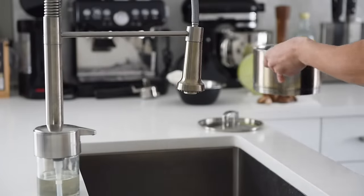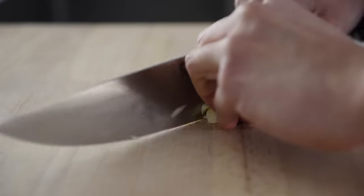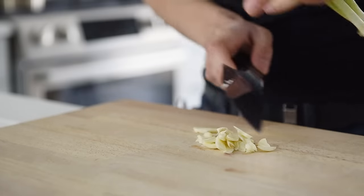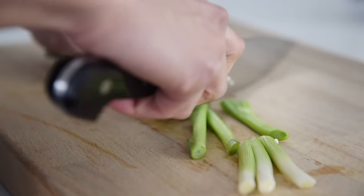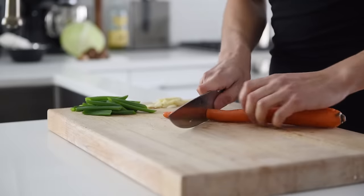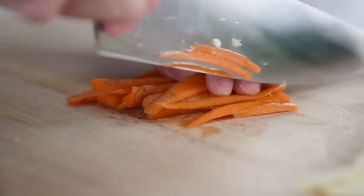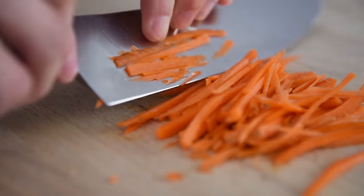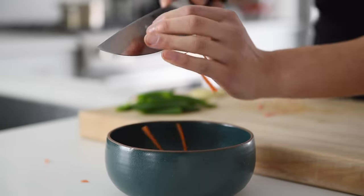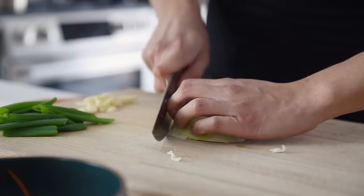Bring a pot of water to boil for the noodles. Prep 2 pieces of garlic, thinly sliced. Chop 3 sticks of green onion into bite-sized sticks. Chop about half a carrot into thin matchsticks. About 100 grams of cabbage, shredded.